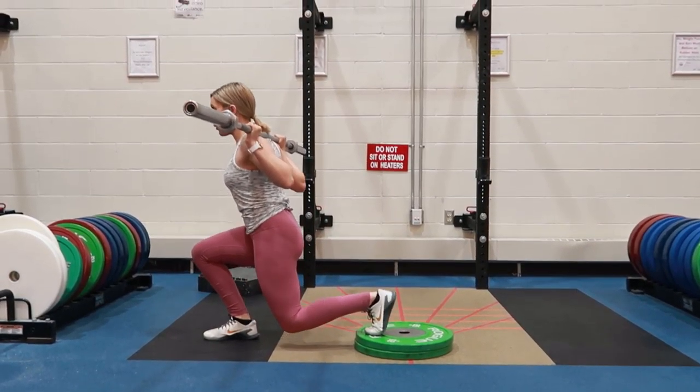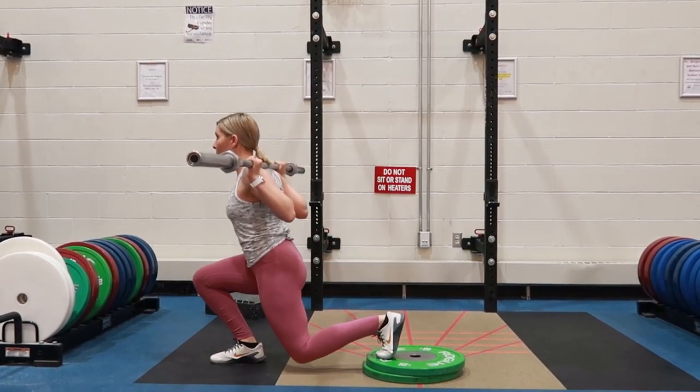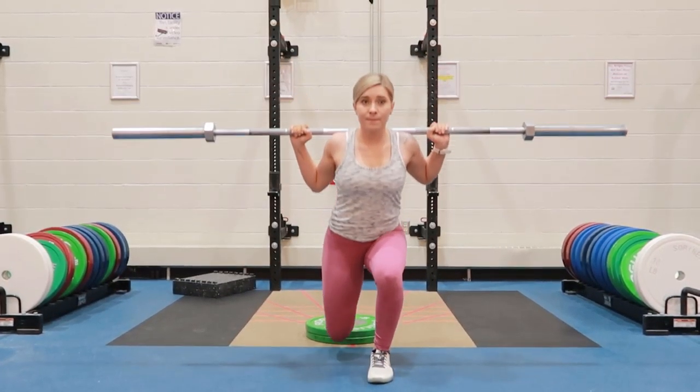Down into that lunge, your legs should come to a 90-degree angle, and then pushing straight up through that lunge, keeping your gaze straight ahead and not down at the ground, tightening your quads and your glutes at the top, and repeating.